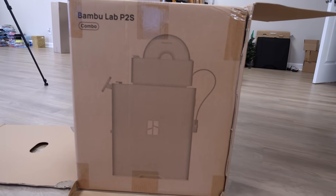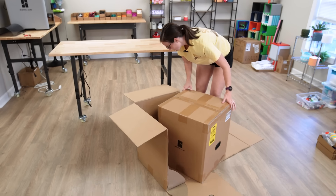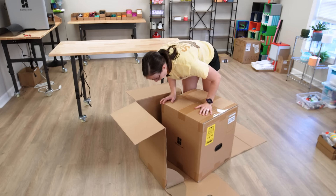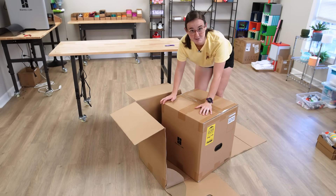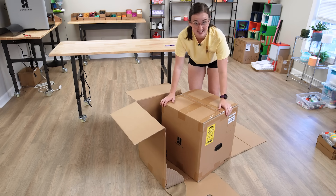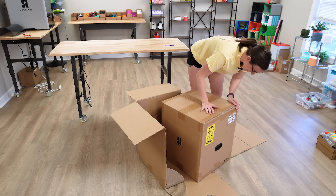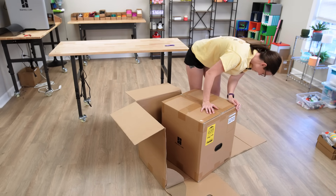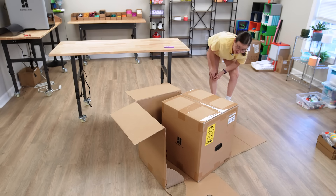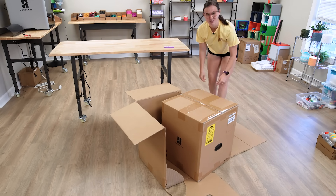I had no idea they were releasing a P2S. I can't wait to see what's different, how it compares to the P1S. That's my favorite printer of this size. Of course I love the H2, but I'm so excited. And based on the picture on the box, it looks like it has a screen probably pretty close to the X1 Carbon.